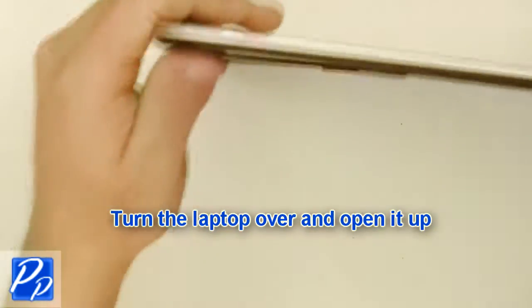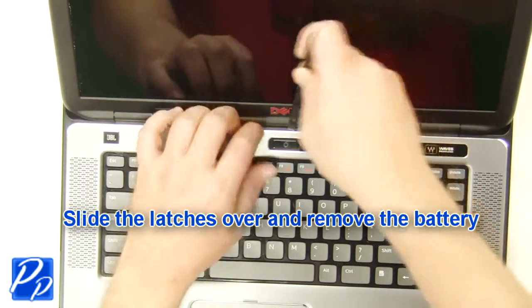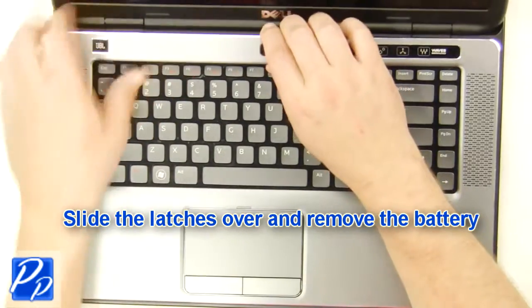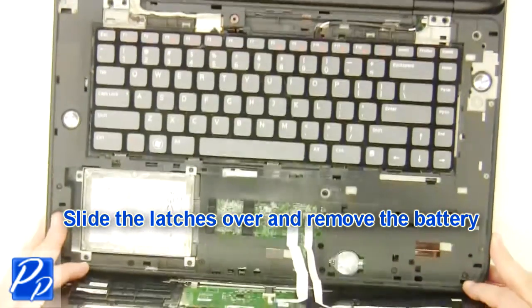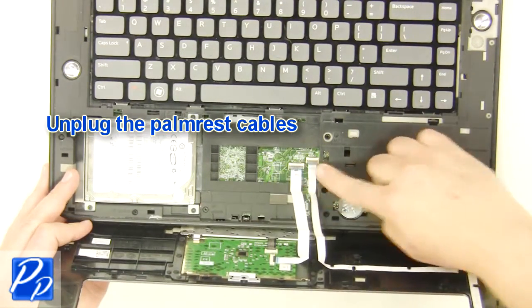Turn the laptop over and open it up. Remove the palm rest. Unplug the palm rest cables.